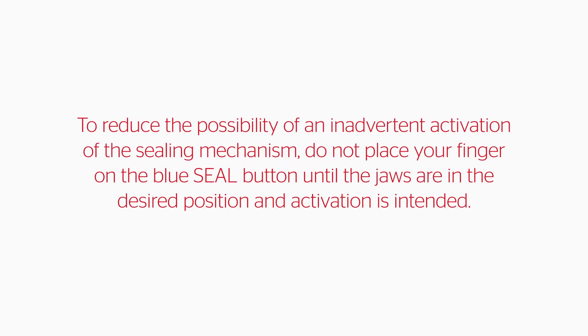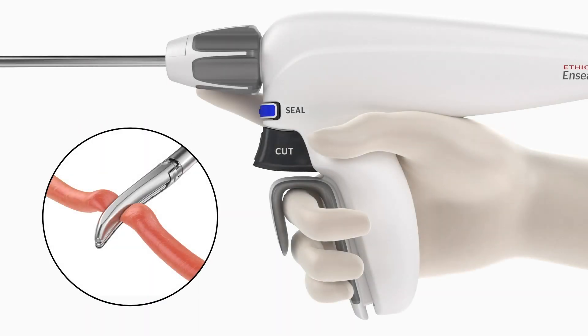To reduce the possibility of an inadvertent activation of the sealing mechanism, do not place your finger on the blue seal button until the jaws are in the desired position and activation is intended. Avoid placing tension on the tissue when sealing or cutting to ensure adequate hemostasis. Once the jaws are in the desired position, press the blue seal button or MIN foot pedal to energize the jaws and begin coagulation of the targeted tissue. The generator gives audible feedback as energy is delivered to the clamped tissue. Continue to depress the blue seal button or MIN foot pedal until the activation cycle is complete and a second tone is heard, indicating energy has been stopped.